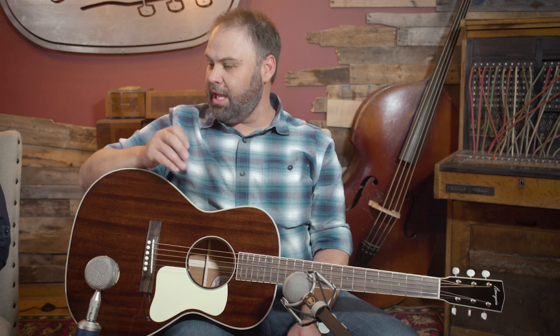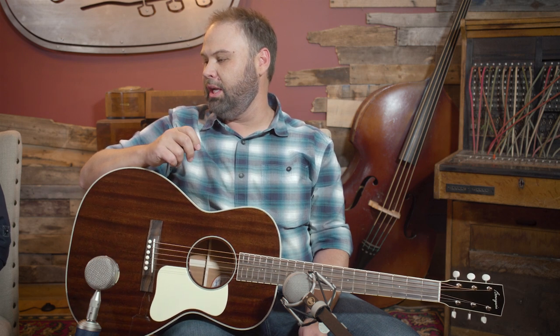The color choices, the pickguard, the bridge pins just set it off. Not only that, I think what really makes this special is Dana's attention to mahogany top guitars.